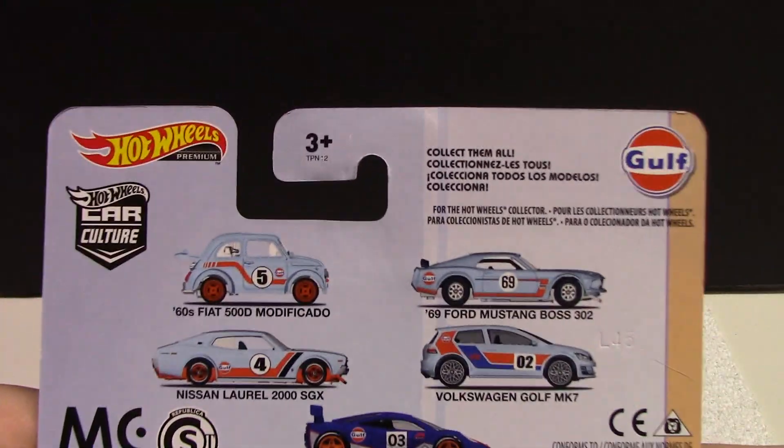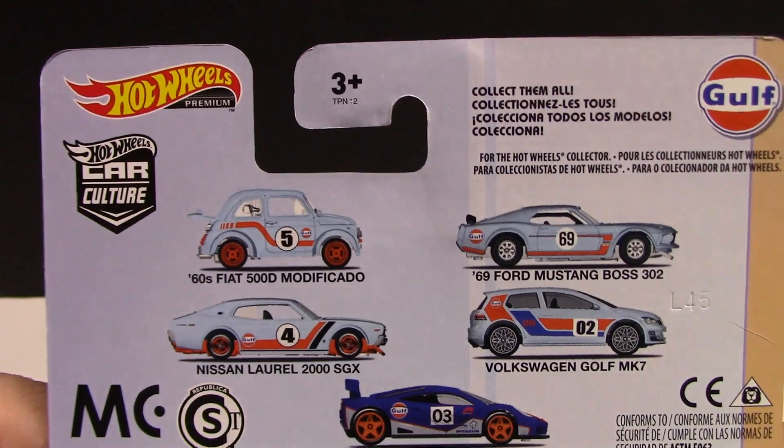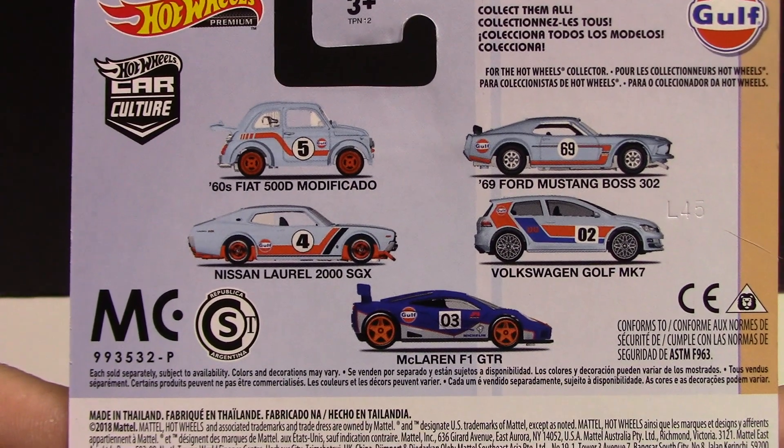We do have the full set — if anyone wants to pause and look at the back, you can. Those are all the vehicles there.